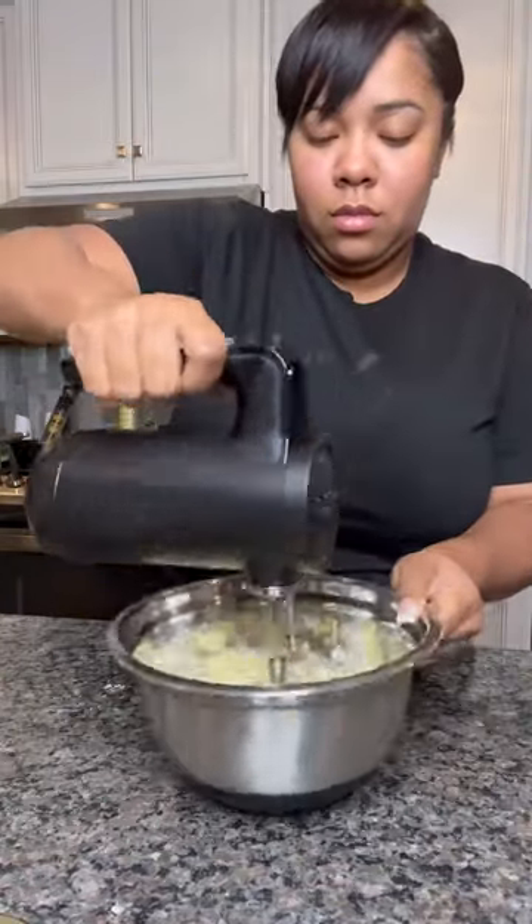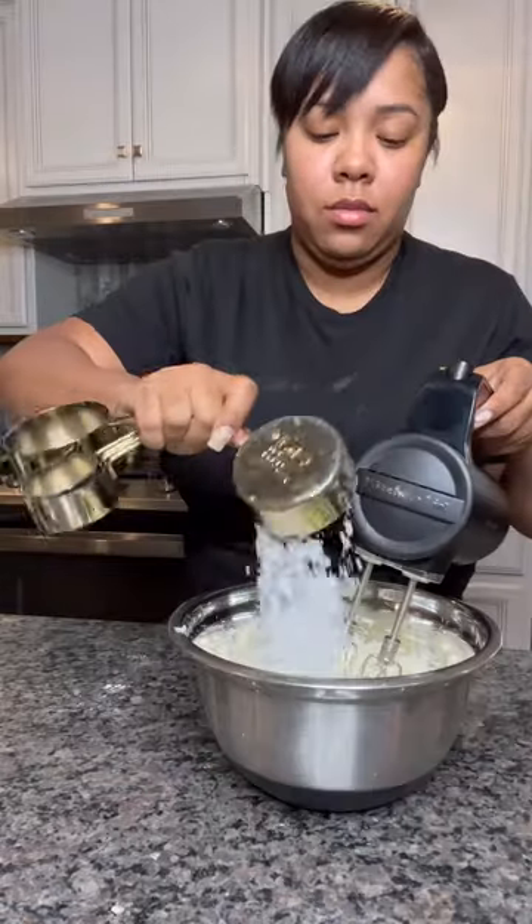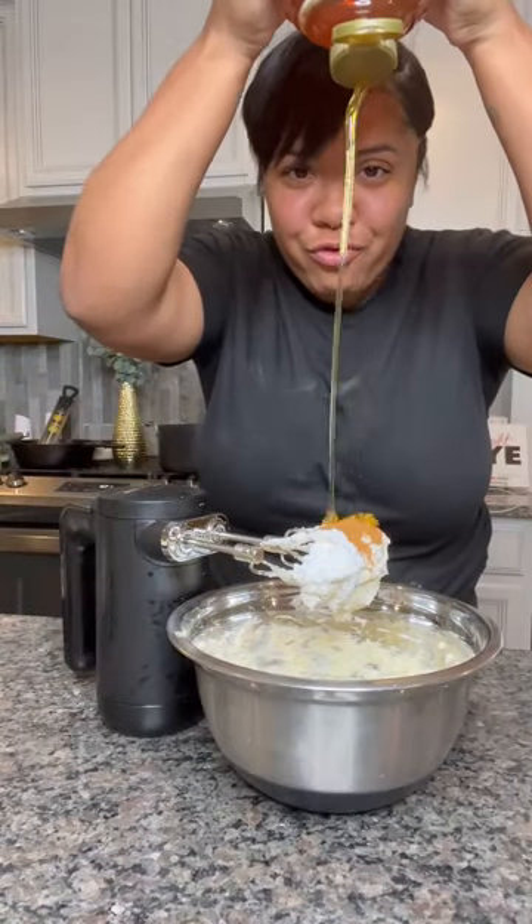Now let's work on this copycat Texas Roadhouse Butter. Beat two sticks of unsalted butter until it doubles in size. Then add your powdered sugar, cinnamon, and your honey. Mix it for one more minute.